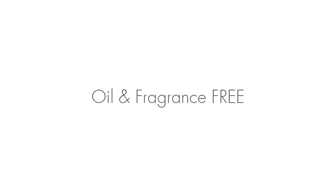The Moisturizing System is a great product for all skin types — even those with sensitive skin can use it as it is oil and fragrance free.